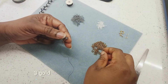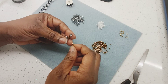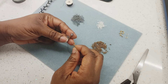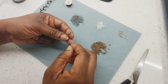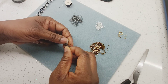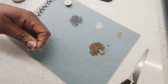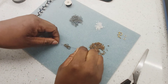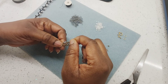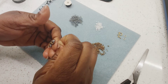Then pick on three more gold beads and count six beads from the petal we just did — one, two, three, four, five, six — and go through all six. Then turn it over and bring it to this end.